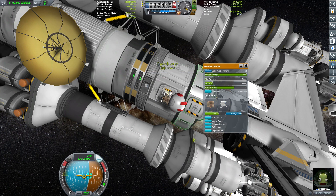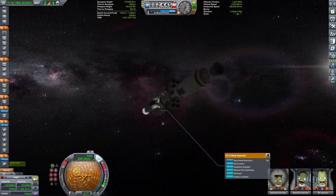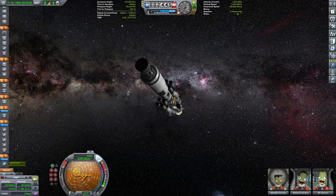EVA time. Let's do some cool selfies — or maybe not. I think the EVA report is just enough.